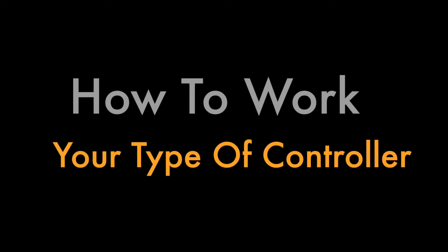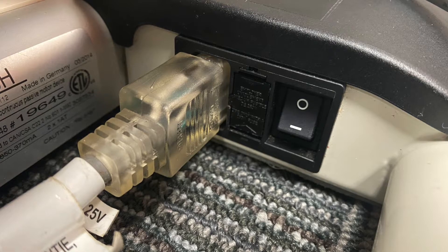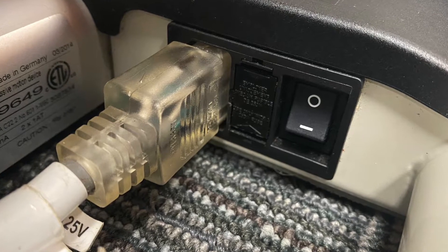There are a few CPM remotes and I am going to explain each of them. On all of our CPMs, the power button is located right next to the plug-in. Start by powering on your machine.